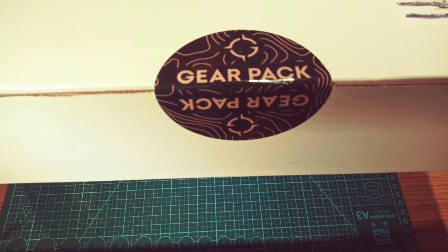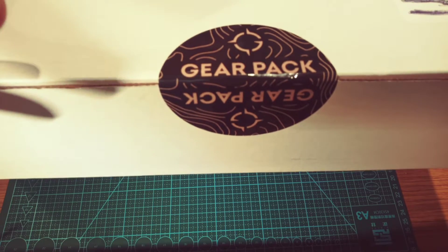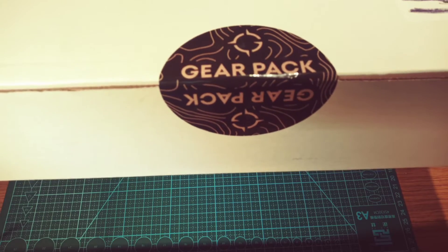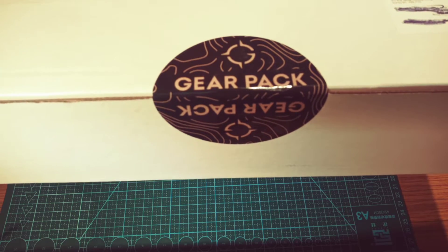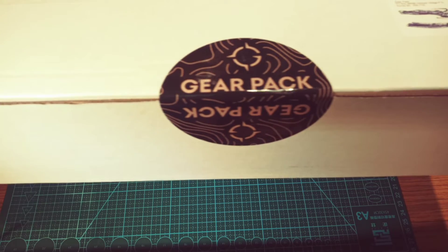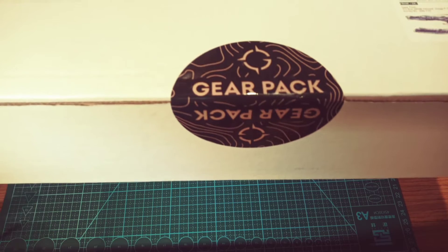Welcome back to Joe's Multi EDC. We've finally got the GearPak Maybox Bushcraft 2.0. Like, share, subscribe, hit the notifications button and check out the descriptions for other cool YouTube channels that I dig here.